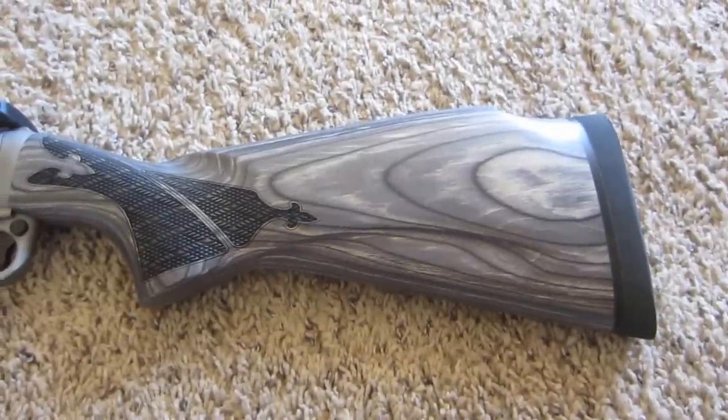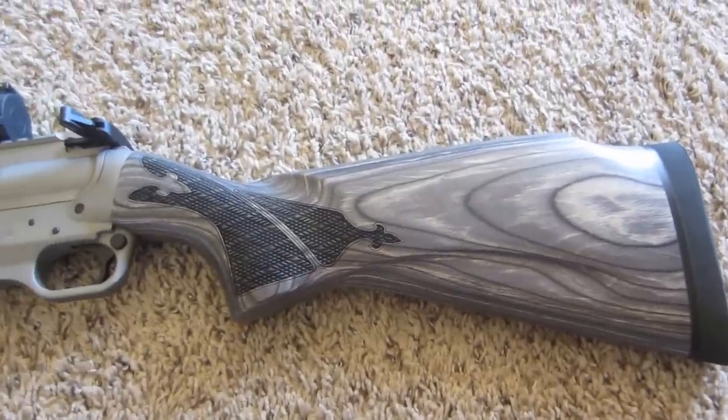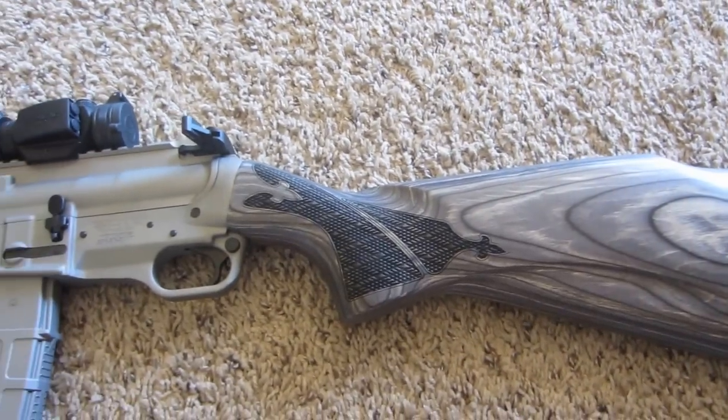I think it's a Remington 1100 Planesman stock is what they call it. And it's got a really nice sight picture when you line up on the gun — it works out great.